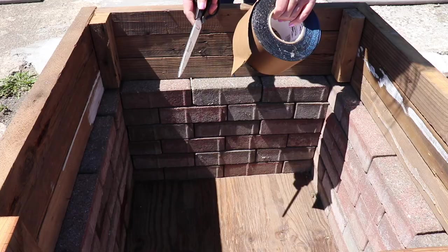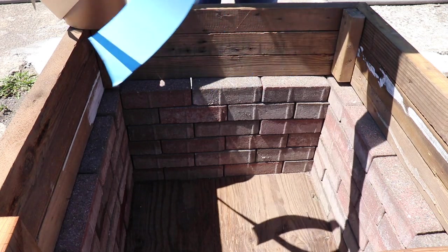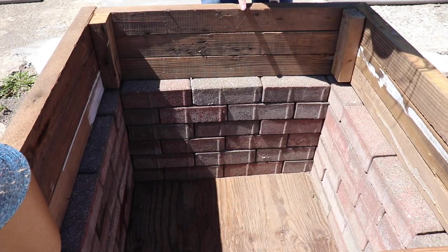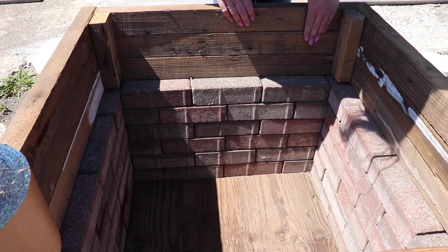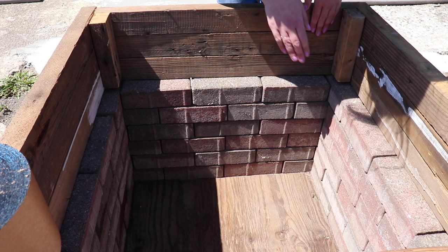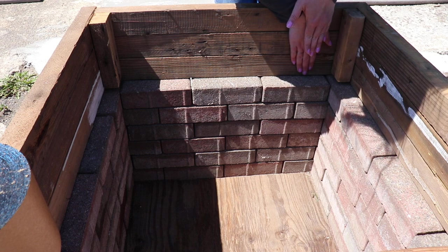Flip this over and work from the bottom. We are going to start off with our flashing tape — take a section that you can easily work with and cut it off. Remember we flipped this over, so this is the bottom. We're going to start at the bottom and then do another layer at the top, so if you have a layer here and a layer over it, when water comes down it'll slide right off. If you had a layer here and a layer over that, water could come in and get stuck in between.